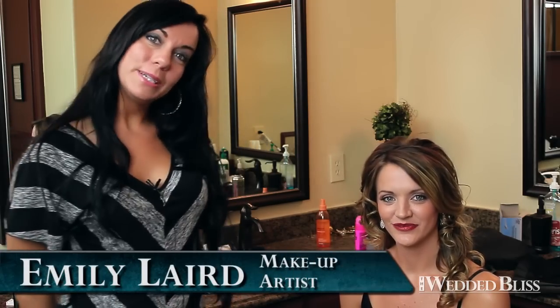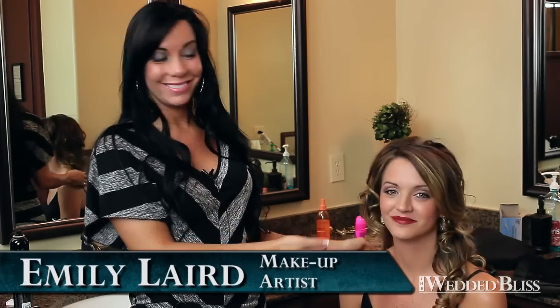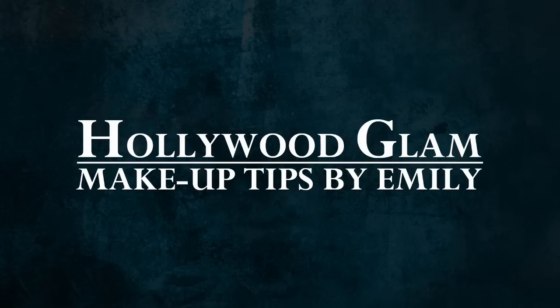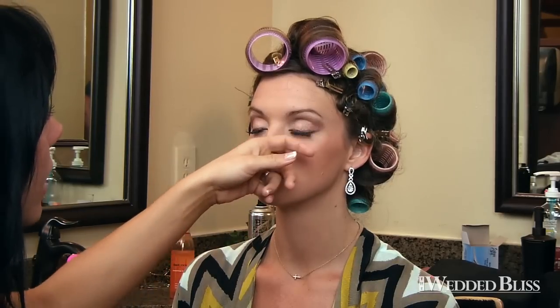Hi, my name is Emily Laird, and I'm going to explain to you and show you a few steps on how I created this gorgeous, glamorous makeup. We did a glamorous look, and it was actually pretty basic on our eyes. We did put false lashes.